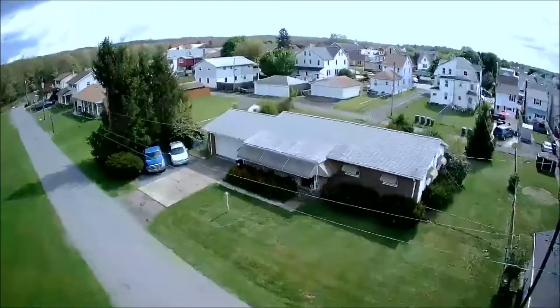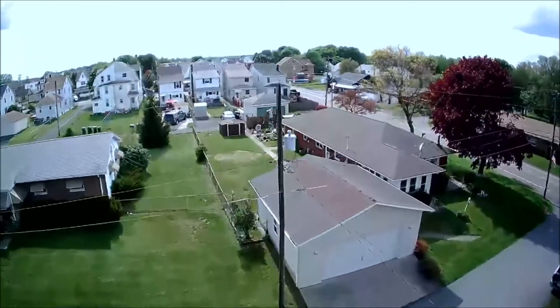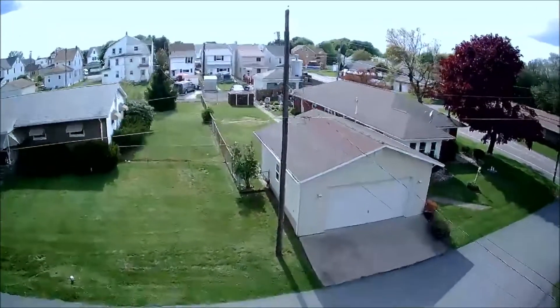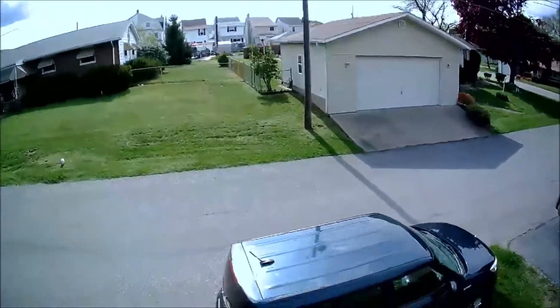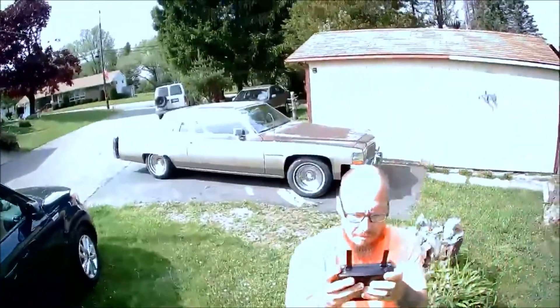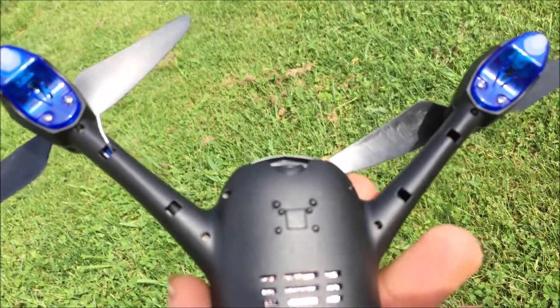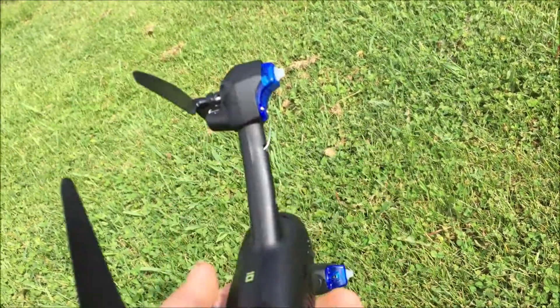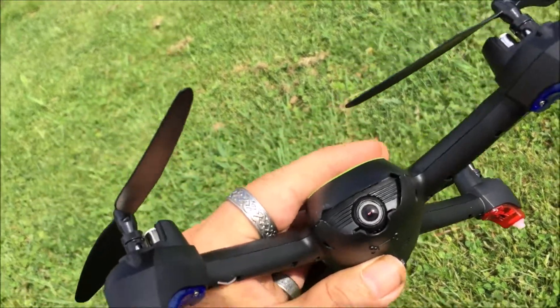It kind of froze up again — you can see it jumping, jumping, jumping. There's a capacitor there, but this could be a great drone if it had an SD card because it flies well and the GPS holds well. I also noticed this arm here — you can see the wire hanging out of it, which I thought was going to be a good sign. You are definitely still limited as far as FPV range.